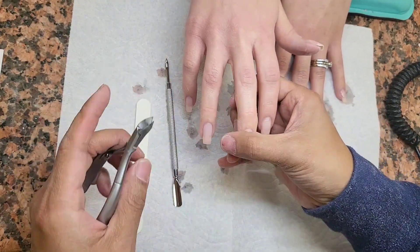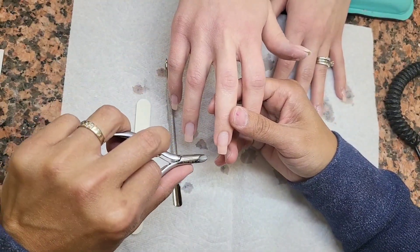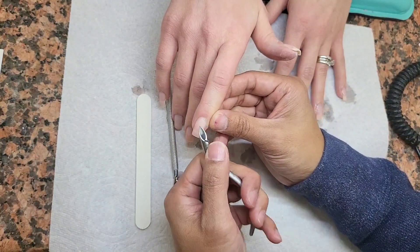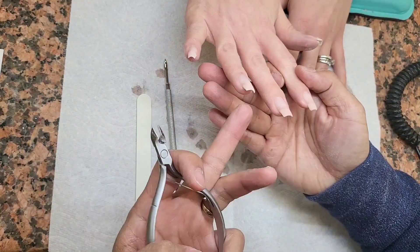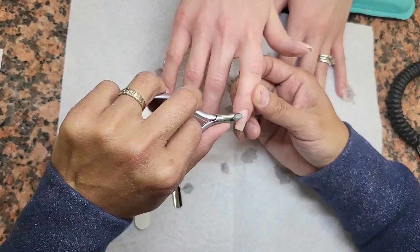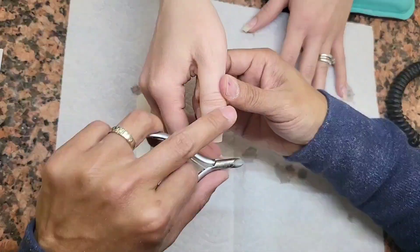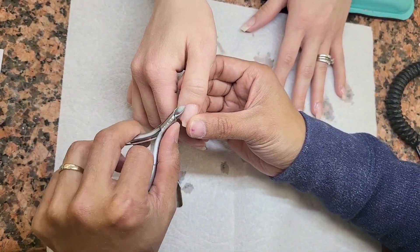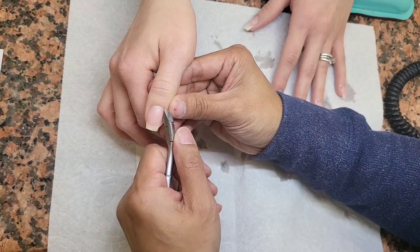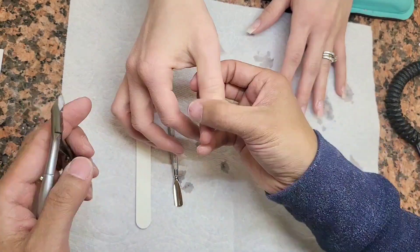But if you see dead skin coming off and that feels satisfying, then you're cutting the cuticles correctly. If you know how to cut cuticles, it is very satisfying. But when you start seeing blood, your heart starts beating faster and the client panics — she has no idea why her finger is bleeding. So really take the time to enjoy this moment. A manicure is something that is relaxing. It's something you want to make sure the client feels soothed — it's almost like getting a facial, but on the hand.